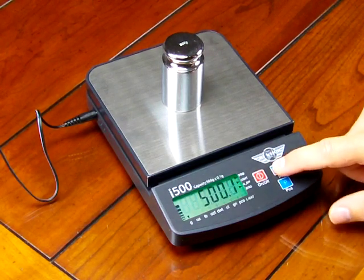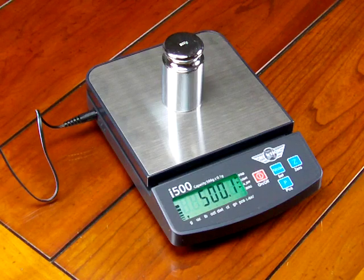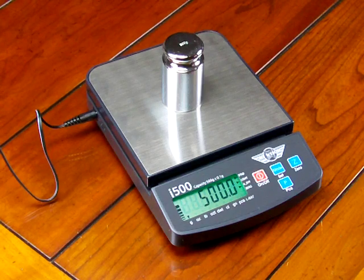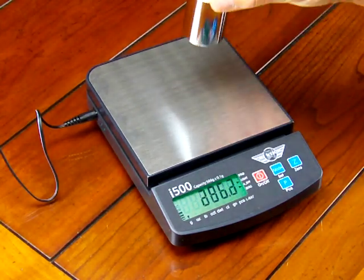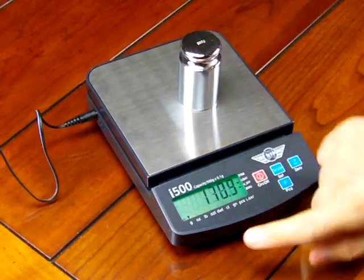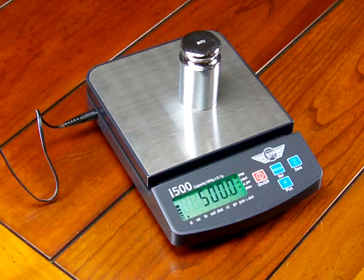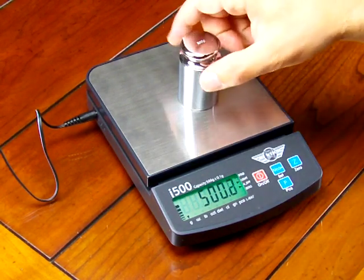Another feature I'd like to show you about the MyWay i500 is on the left-hand side of the display we have this weigh meter. The weigh meter on the display is a series of bars, and as the load increases and decreases, these bars go higher and lower. This gives you an idea of how much weighing capacity you have left in the balance.